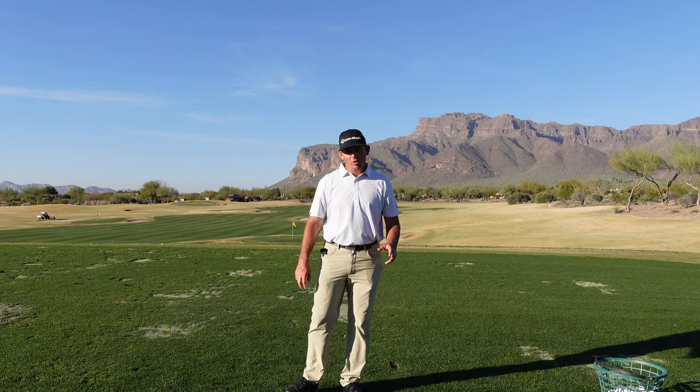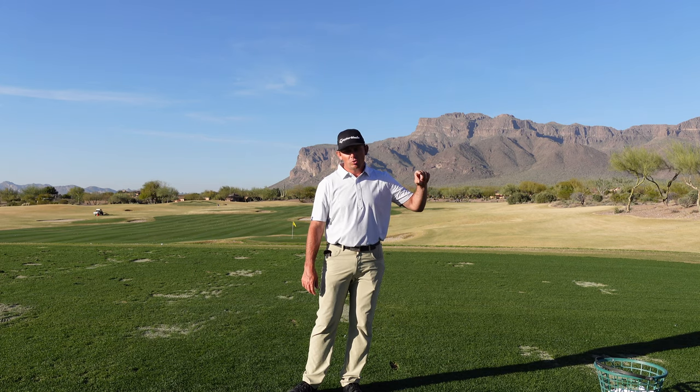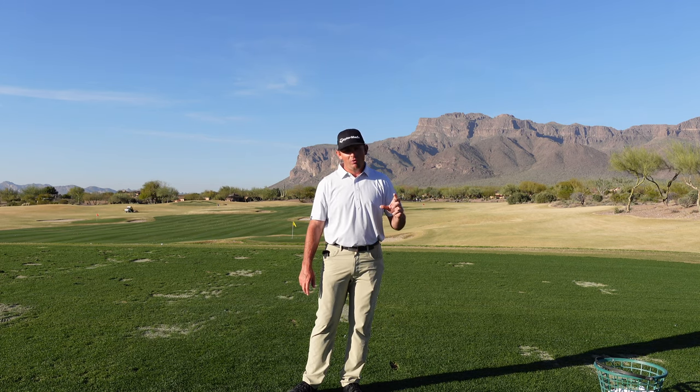If you like this video, please like and subscribe to my channel and hit the notification bell so you get notified every time a new video comes out. I'd also love to have you as a member of MiloLinesGolf.com where I can help you one-on-one to improve your game.